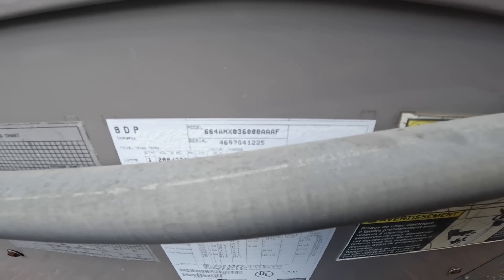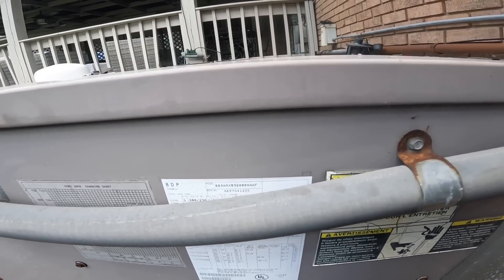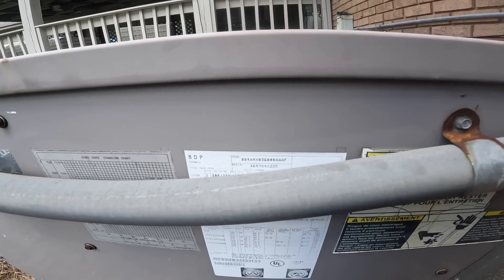All right, this is a three-ton unit — you can see that — and it's a 4697, so a 1997. Twenty-six years old. I'll make sure they know that when I give them both estimates.